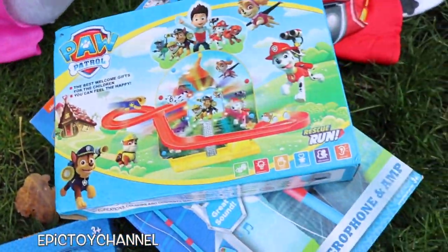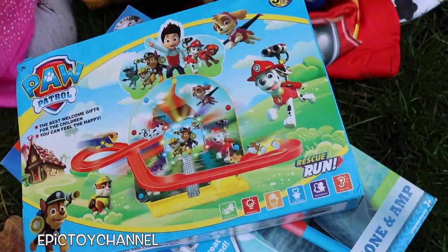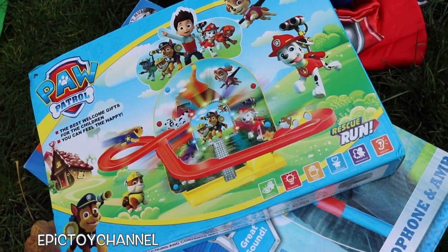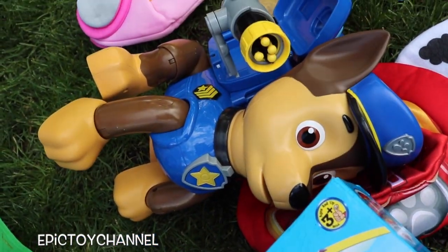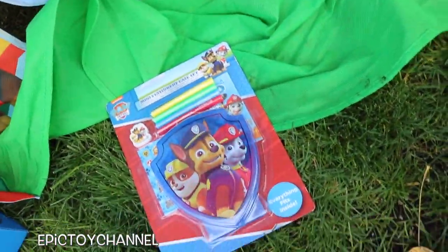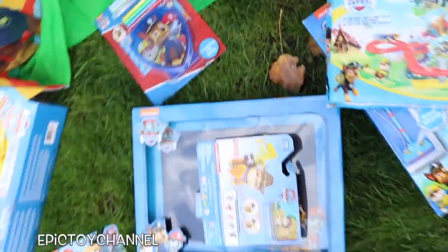This one is the PAW Patrol Rescue Run Set and it looks like there's a slide that you can put Marshall and Chase down. Super cool. All this hard work is making me tired. Look at Chase, he's moving around — we'll show you him in a second. Here we have a mini stationary set from the PAW Patrol.